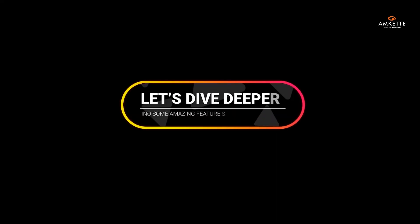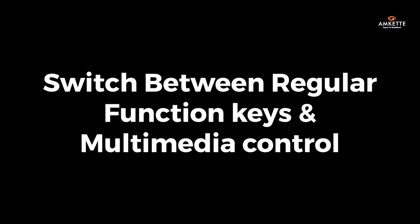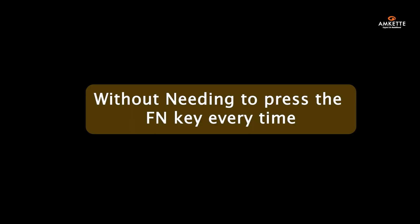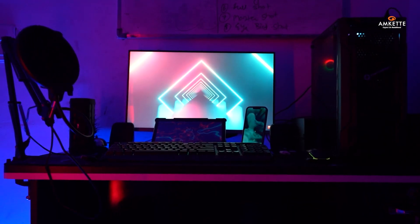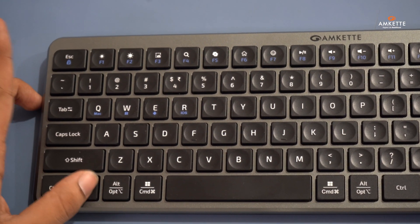Let's dive deeper into some amazing features. On the keyboard, the FN lock function allows you to switch between regular function keys and multimedia controls with ease, without needing to press the FN key every time. To toggle FN lock, just press the function key and escape together.